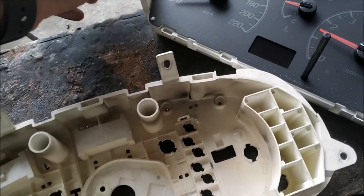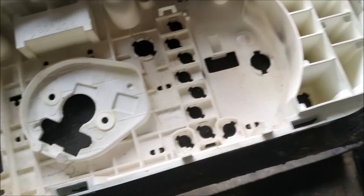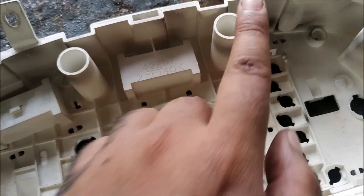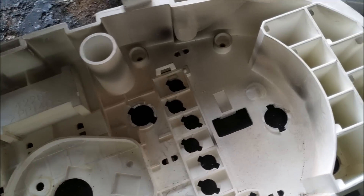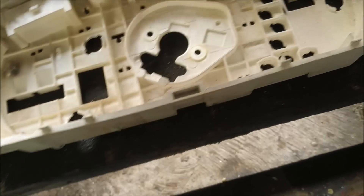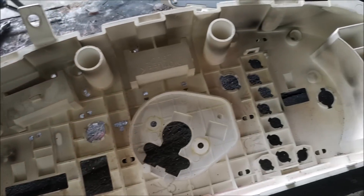Untuk masukkan meter MyV dalam meter Wira, memang banyak kena potong, memang tak ngam. Kita kena potong bahagian dalam ni - bahagian signal kena potong, bahagian tepi kena potong sikit, sini pun kena potong sikit. Kita potong casing ngam-ngam lepas tu boleh masukkan papan meter MyV dalam casing Wira. Banyak kerja guys. Sekarang ni aku nak potong dulu bahagian casing Wira.